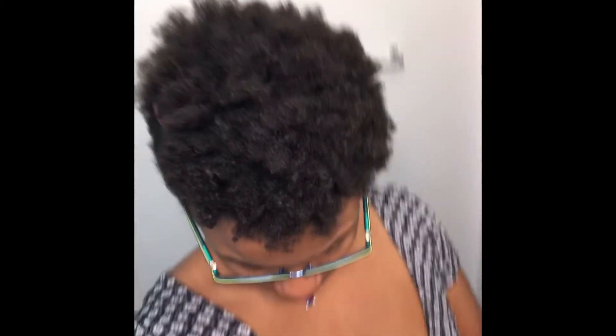It has a really good sort of slip — you're able to get it in there. It's got enough oil in it to where you could just use this to unravel your twist outs.